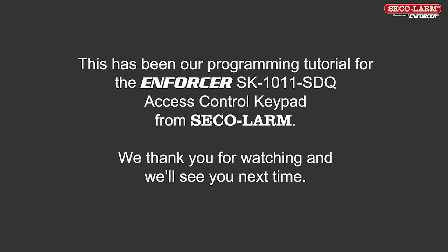This has been the programming for the Enforcer SK-1011 SDQ keypad from SQLARM. We thank you for watching, and we'll see you next time.